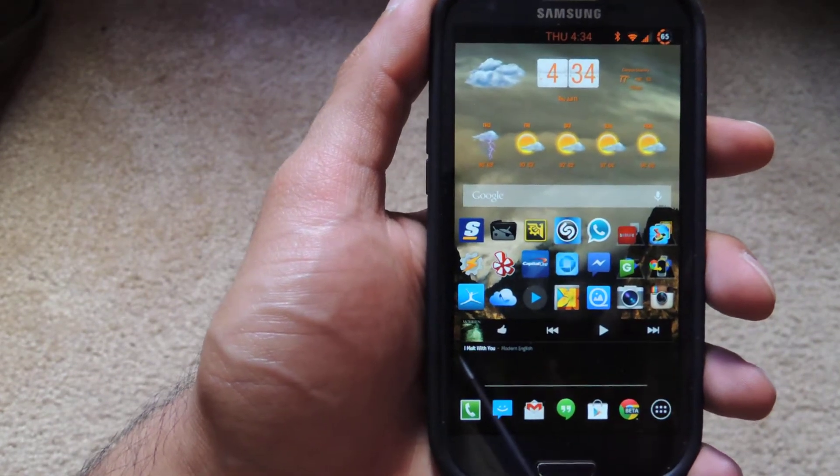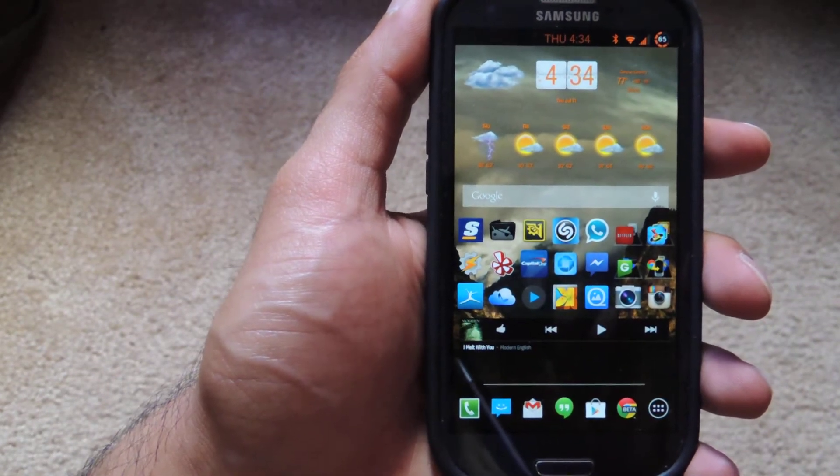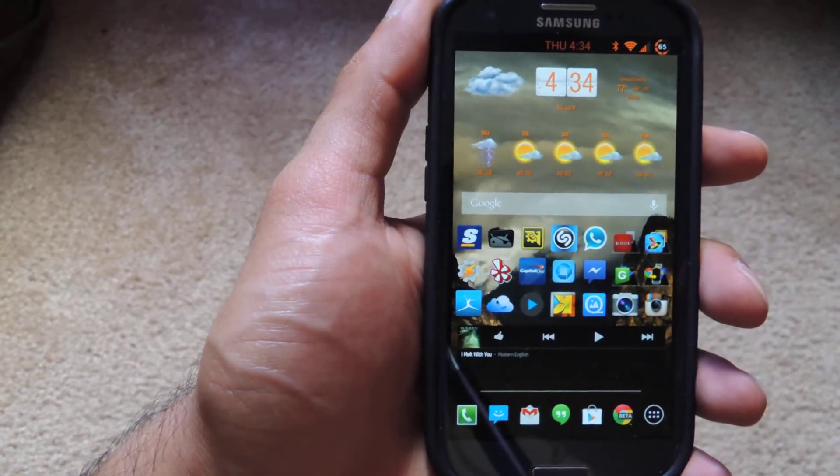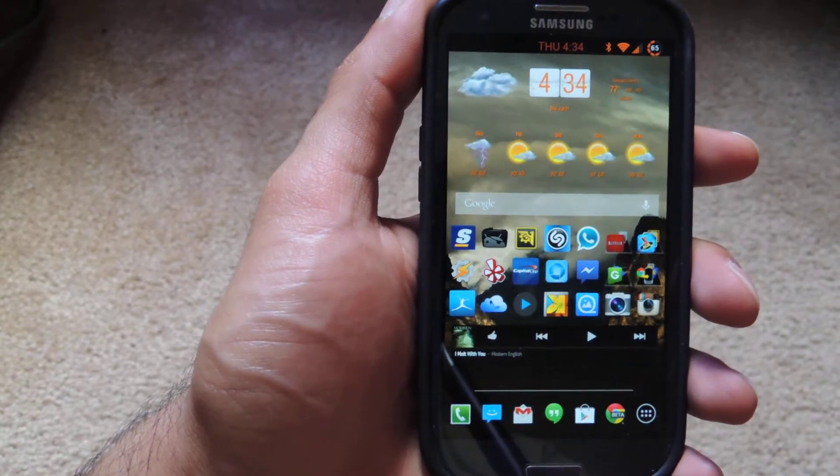Hey guys, Faisal here with Samsung Galaxy S3 SoftModder, and today I'm going to show you how to get the latest version of the Google Camera with Photosphere for your Samsung Galaxy S3.